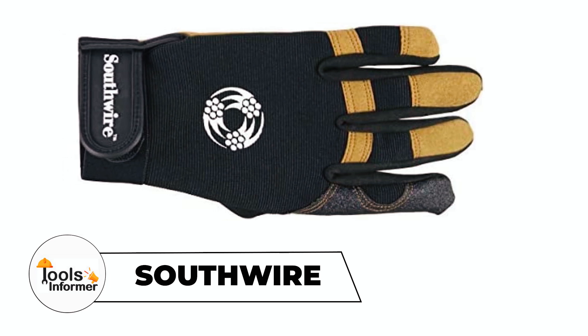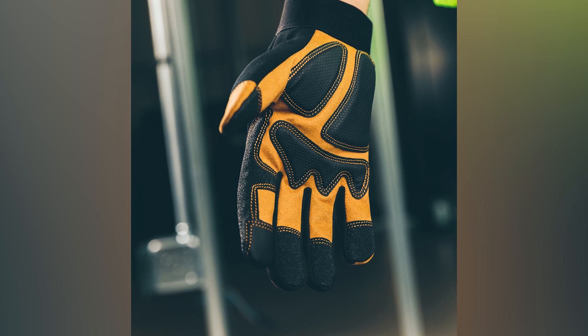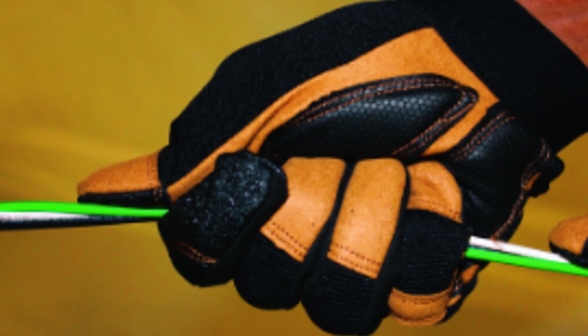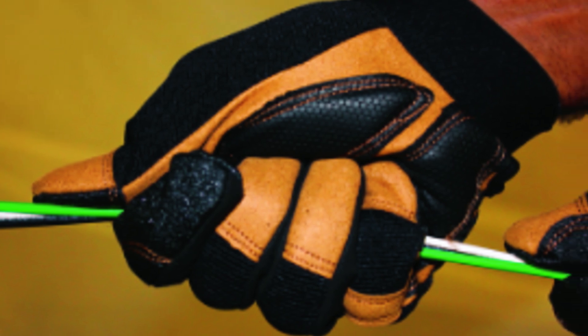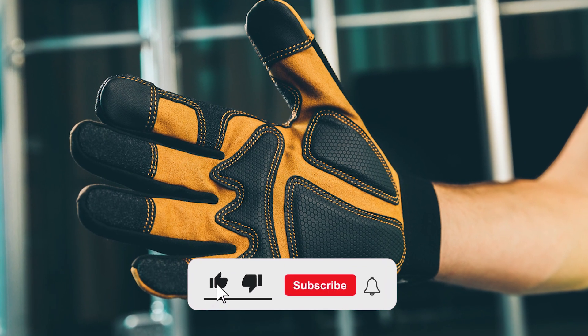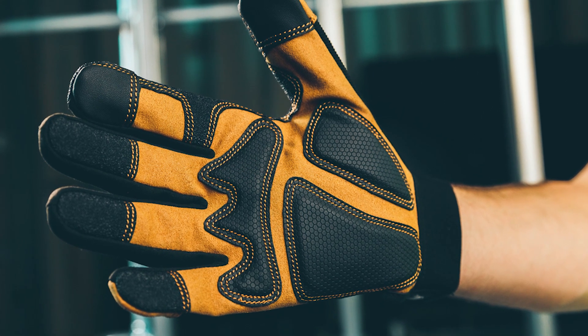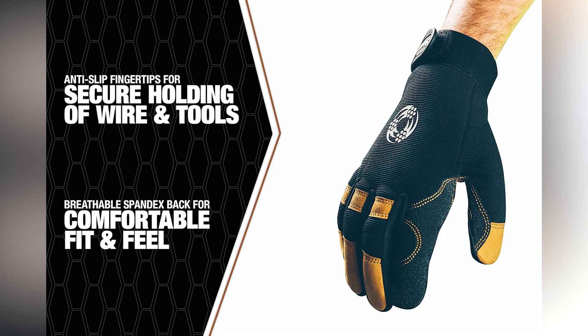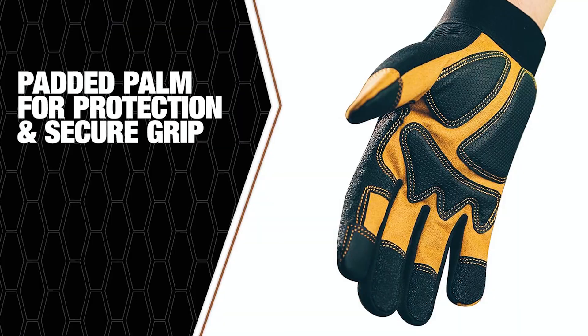Southwire Electrician Gloves. The Southwire Electrician Gloves are designed for comfort and durability, essential for electricians. A combination of man-made and natural materials ensures reliable performance. High dexterity and anti-slip fingertips enhance grip and control, preventing slippage during tasks. The breathable spandex back offers comfort and ventilation, reducing hand fatigue, while the padded palm adds cushioning.